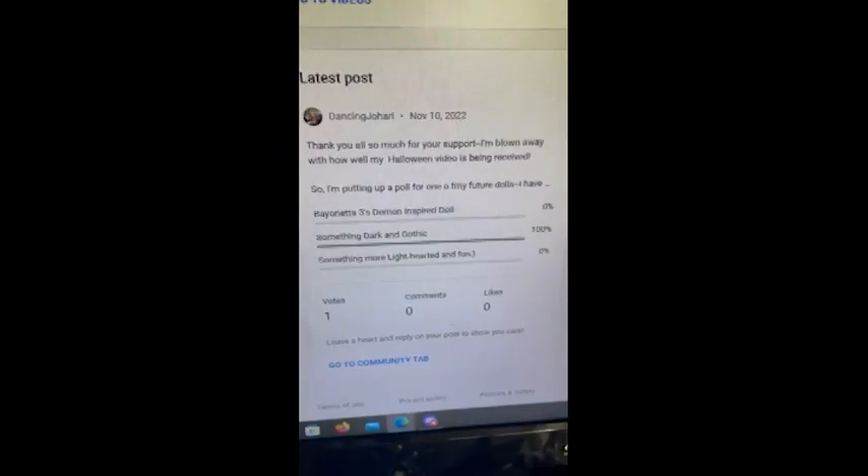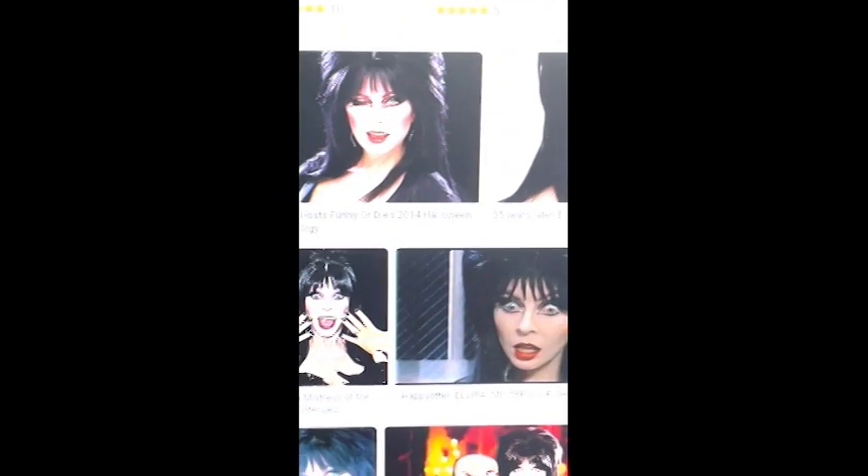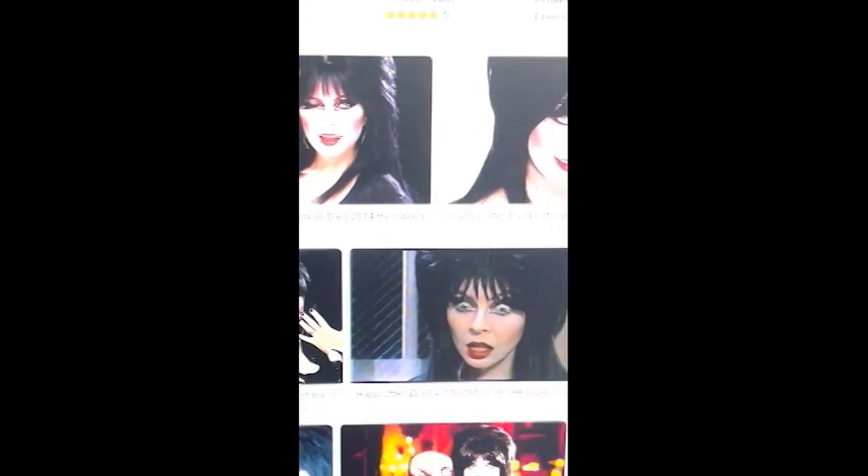Hi there and welcome to my channel. This is your host, Dancing Johari. A while back I posted a poll and someone voted for something dark and gothic. What's more dark and gothic than Elvira, the Mistress of the Dark? So let's get started.